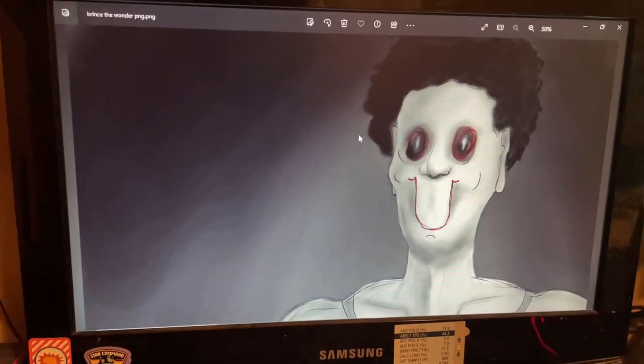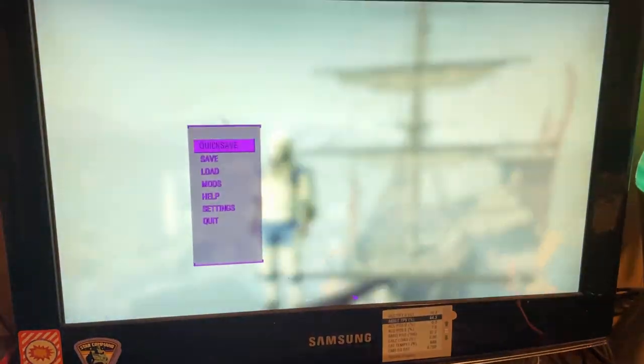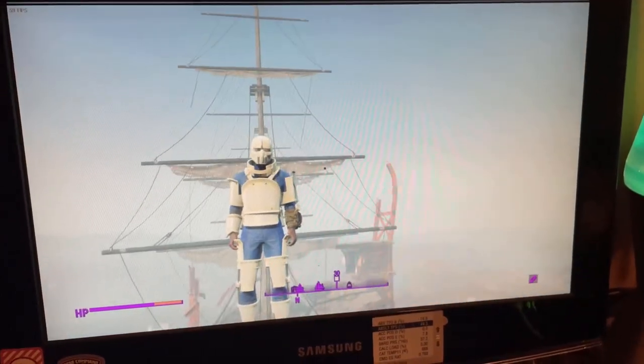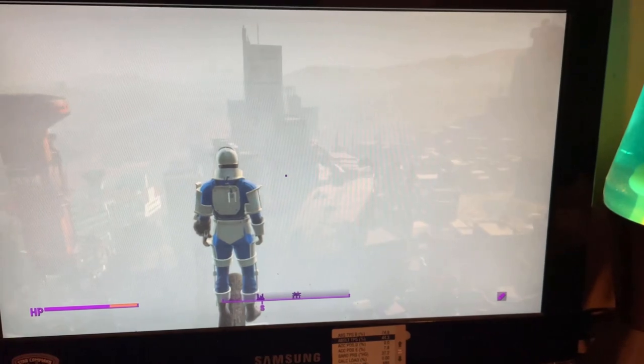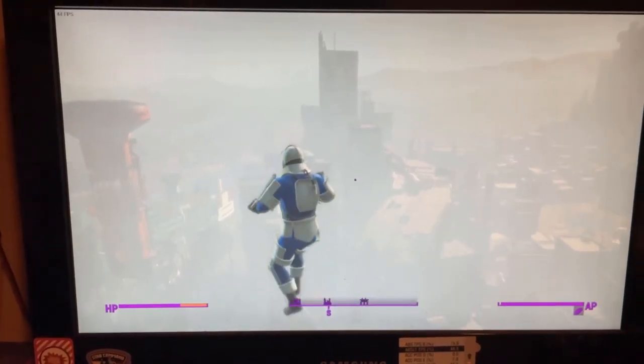Jeez, what the heck? I don't know. I mean, it kind of works for this. Not the best thing in the world, but it works. Kind of. As well as you would expect.